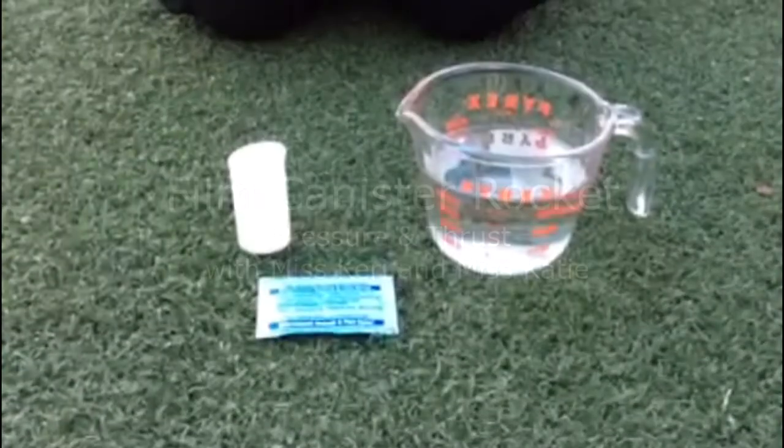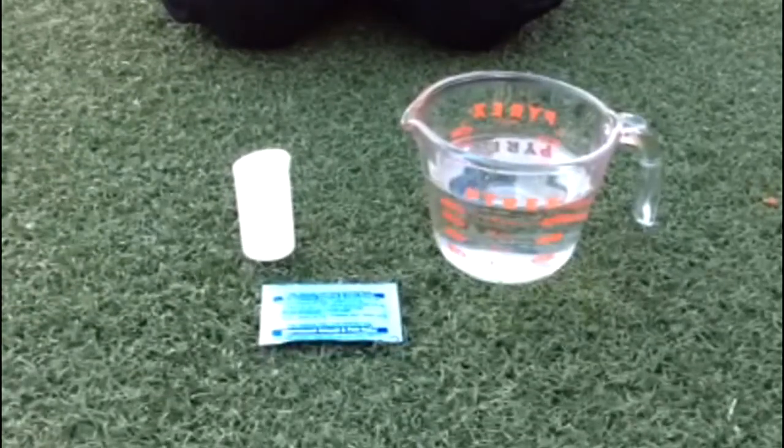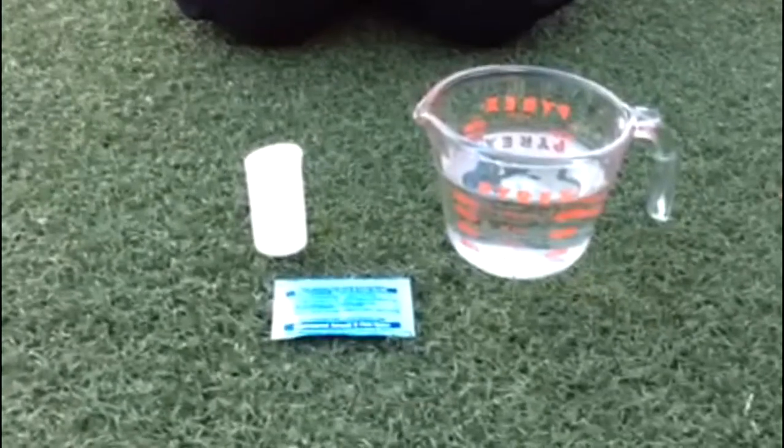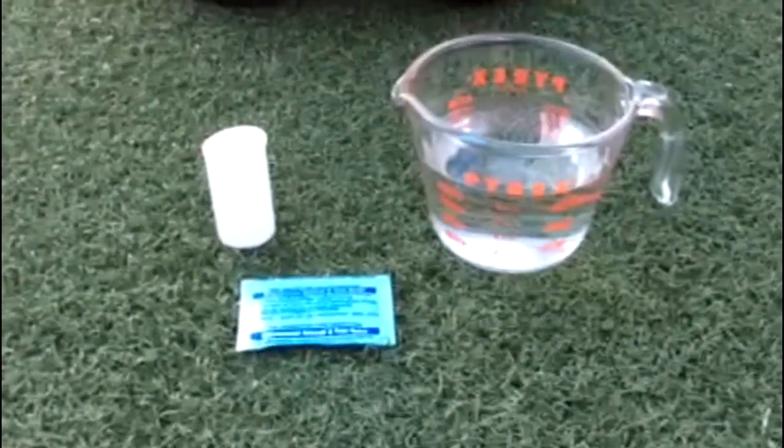Hi, it's Miss Carrie and Katie and we are about to demonstrate the film canister rocket. So you're gonna need a film canister, some Alka-Seltzer, and a little pitcher of water or a measuring cup of water.